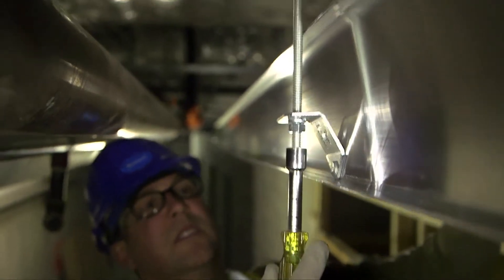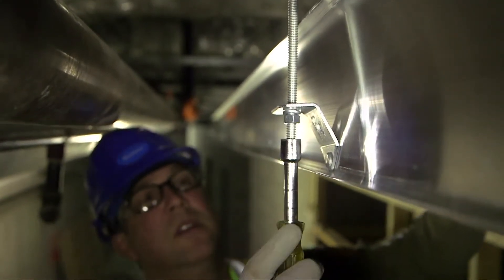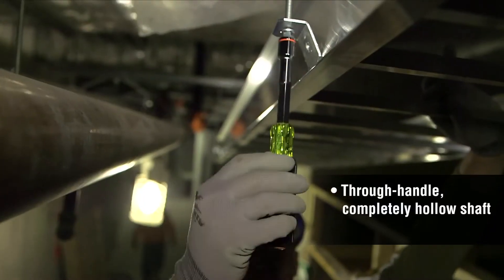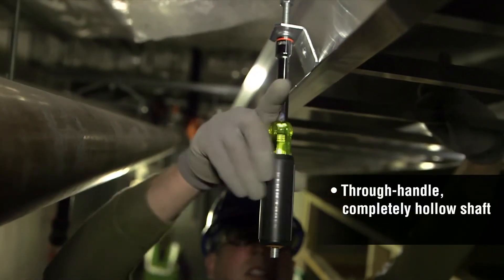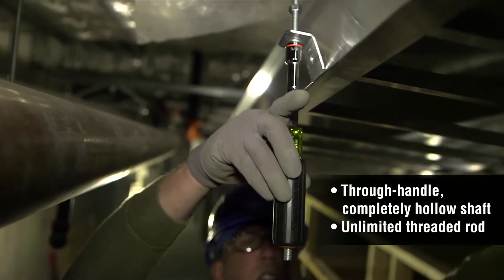Getting into a tight space when nut driving becomes a headache if your traditional nut driver bottoms out and you've got more threaded rod to cover. The full hollow through feature on Klein's heavy-duty nut drivers allows you to tighten nuts no matter where they're located on threaded rod.